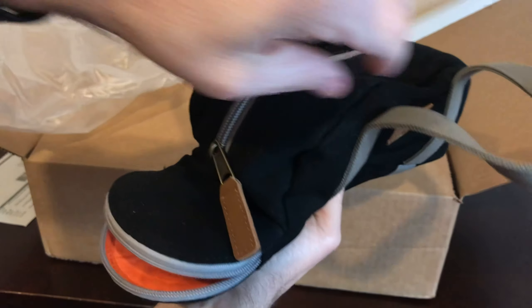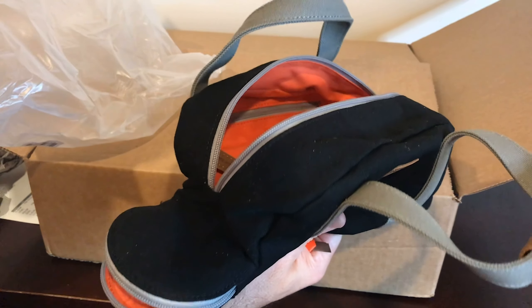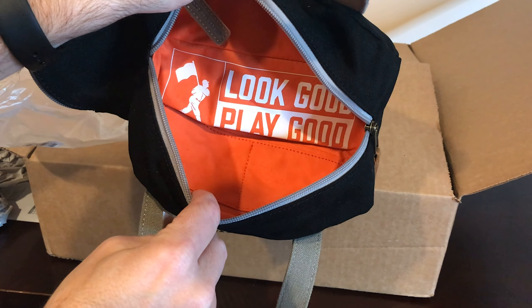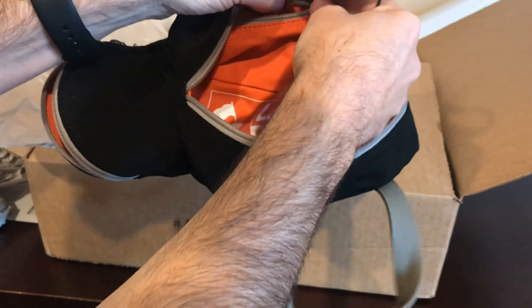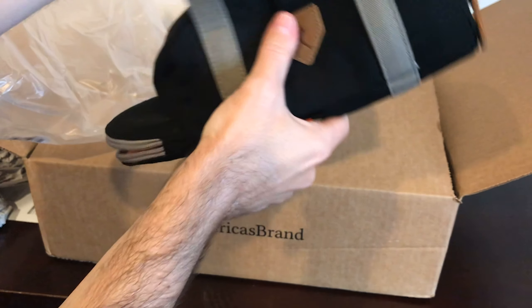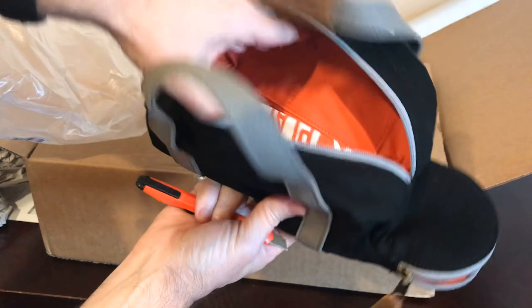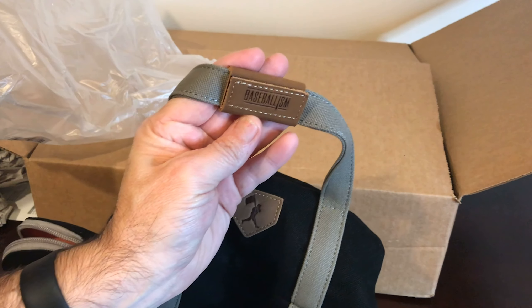So let's unzip it and take out the stuffing. And there you go — 'Look good, play good.' I think that's a great motto. It's got even zippers in here as well, so this is pretty cool. I've really wanted one of these for a long time. As you can tell, I am a baseball geek. It's got some other little pockets in here as well. Got the Baseballism logo right there — I'm super stoked about that.